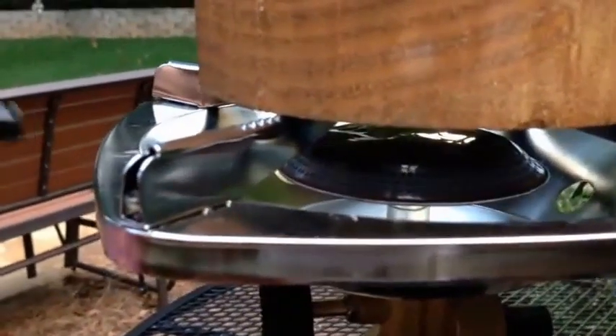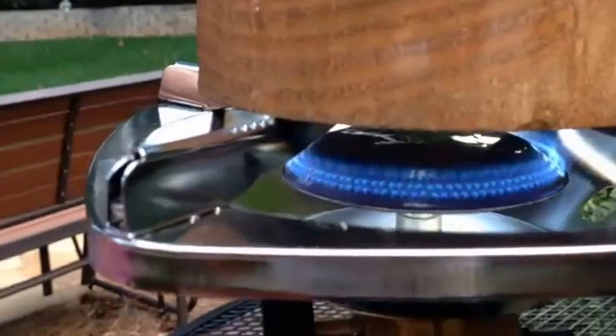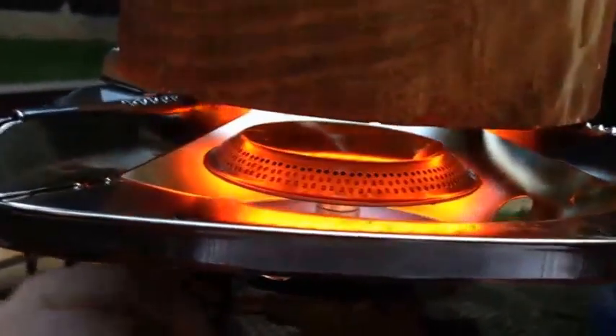Initially, we are going to light the propane burner to heat the catalyst. After a few minutes, the catalyst is hot, so we're going to turn off the propane in order to get rid of the flame.